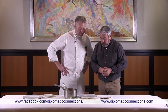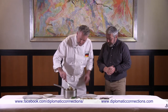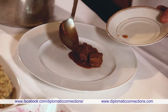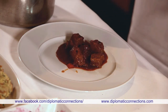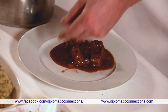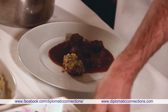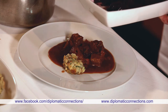Everything is cooked and ready to plate. This dish is very earthy — not too fancy, but a nice beef stew or goulash. It smells wonderful. We add the bell pepper we set aside, the pretzel noodle dumplings, and the braised red cabbage.